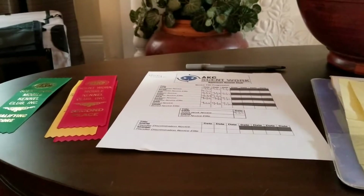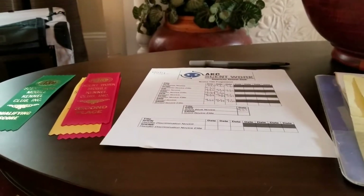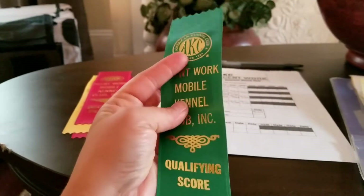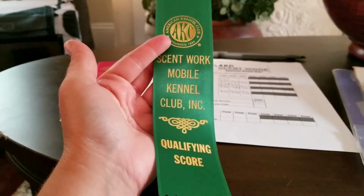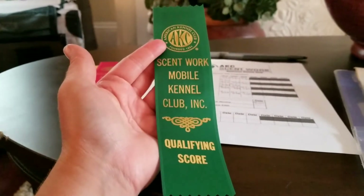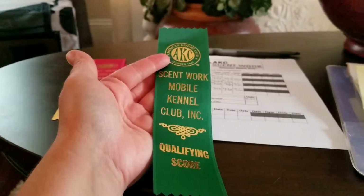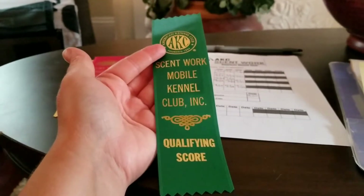In a Scentwork trial, you get qualifying legs, and you need three legs to get a title in that element. You need three qualifying ribbons, and you can get these the same weekend or over multiple weekends. Most clubs offer two trials of the same element each day, so you need three of these to get a title, and each one equals a leg.